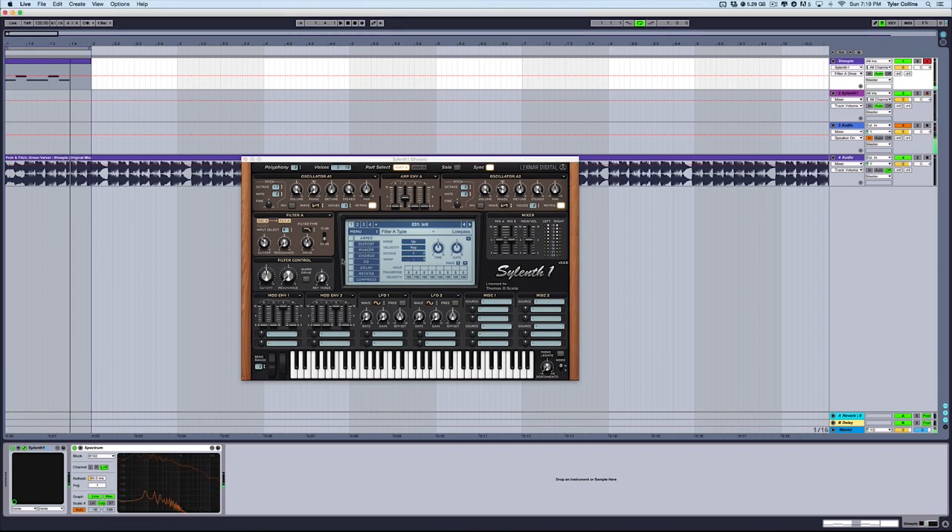Then we'll go over to oscillator section B, and we're going to drop this down to minus two, give it three voices, put the phase to about 82 degrees, detune to about 3.7, and stereo, and put the decay to 4.3.